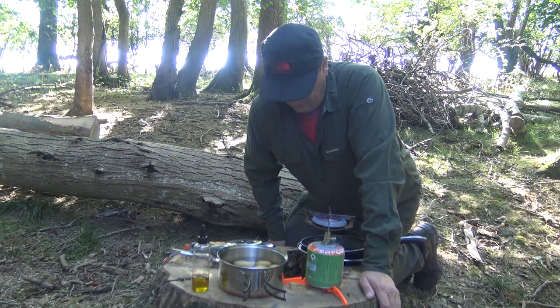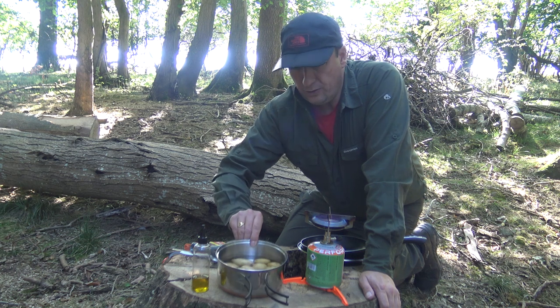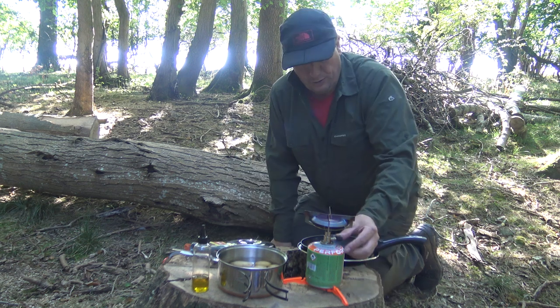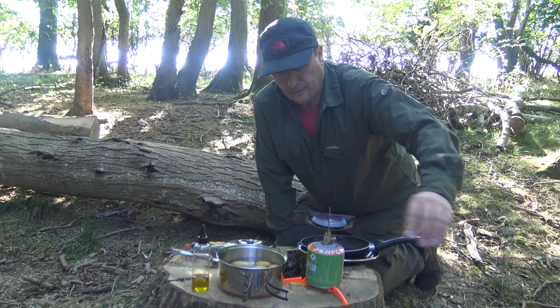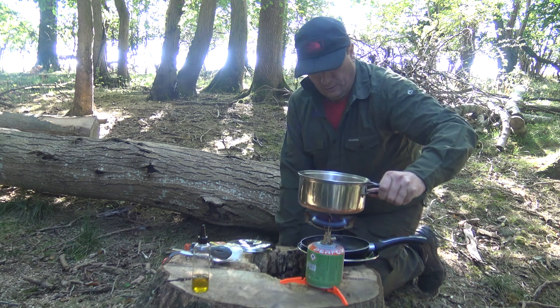Okay, so I've picked my little spot on this little stump — it'll act as nature's table. My potatoes are in there, so they're going to take the longest to boil, so I'll start them first. I'm using the Primus stove. I love this stove because you can alter the heat so delicately. So they can go on there.